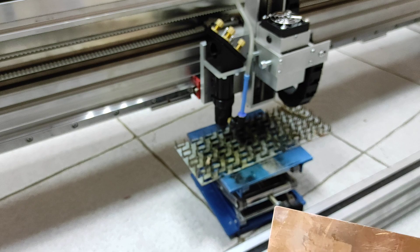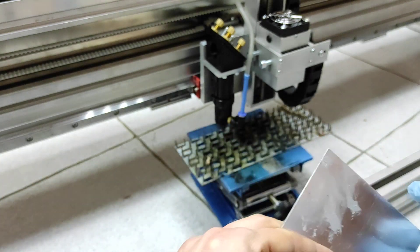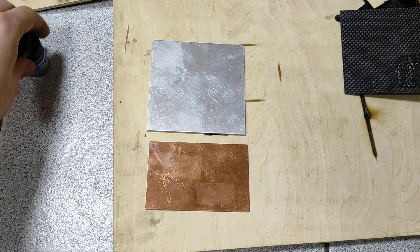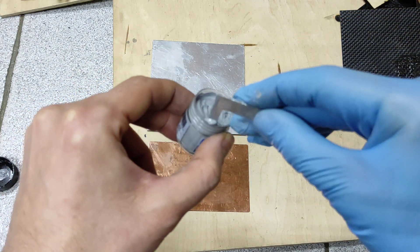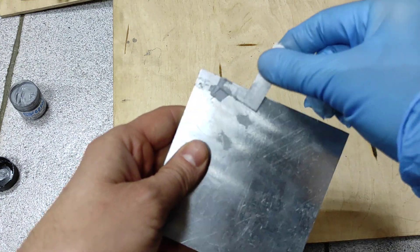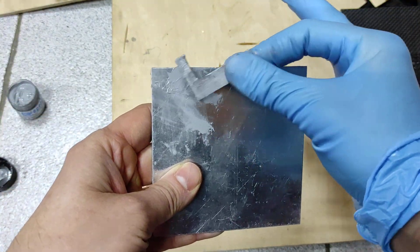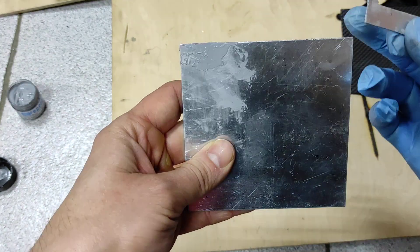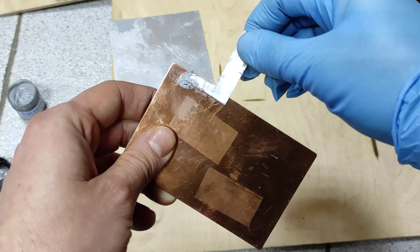Now we will do copper and aluminum. The problem is that those materials cannot be engraved without chemicals. Some people suggest using dry Lubemole or Cermark paste, but we're using thermal grease. It's very simple — we just need to get some grease, some paste, and cover up the surface. We do not need a lot. And for copper, the same.